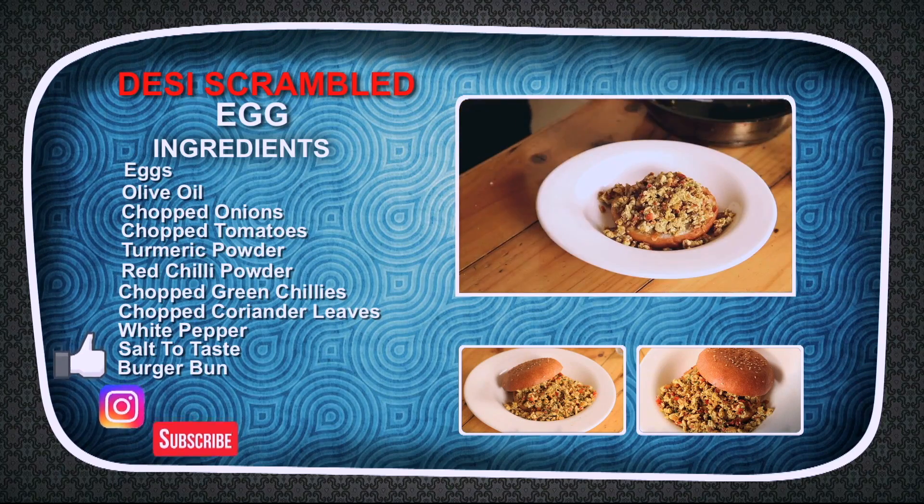I hope you enjoyed this video. Please don't forget to like, comment and subscribe to Desi Bites with me, Chef Ranav. I will see you in another fun episode and another easy recipe. Till then, you take care. See you.